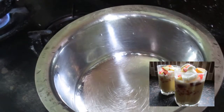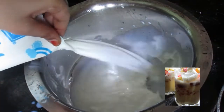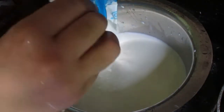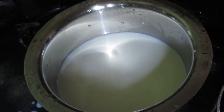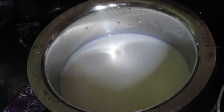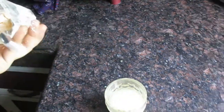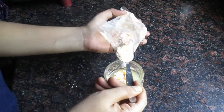1 litre milk ले लिया है और सबसे पहले milk को boil करने के लिए रख दीजिए. Big boil होने तक मैं one glass water में 4 to 5 teaspoons custard powder mix कर लूँगी. Custard powder को properly water में mix कर लें.